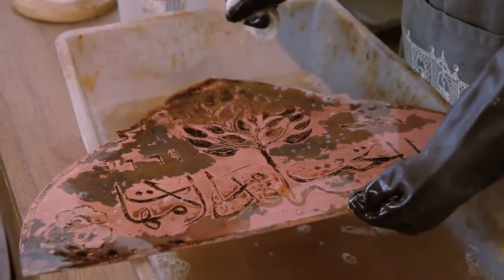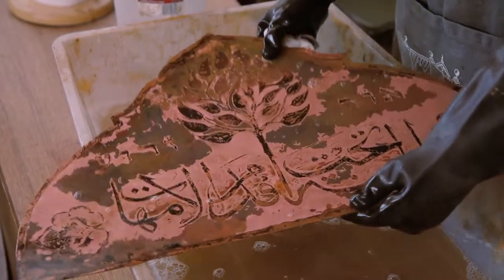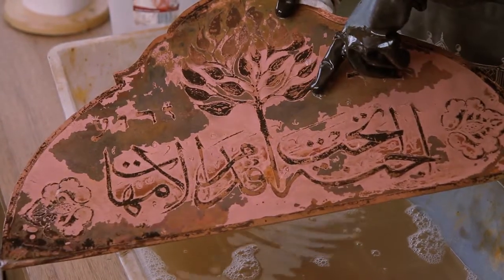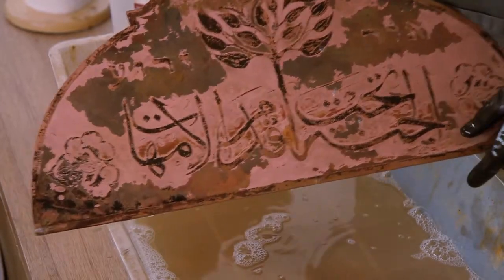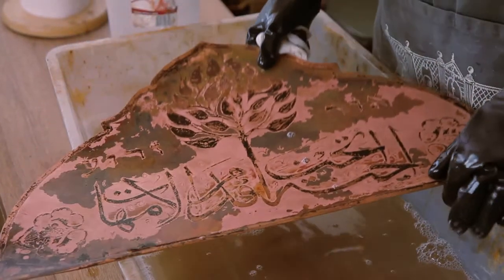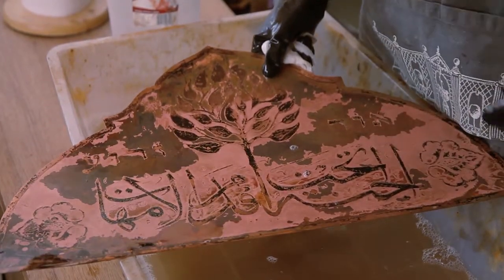Once it's dried off, what I'll be doing next is first cleaning off any remaining asphalt that's on it, and then I can start using polishing tools to bring out the patterns.